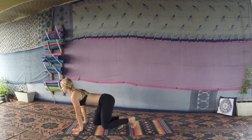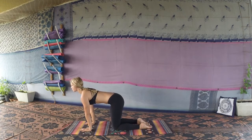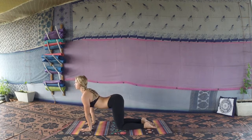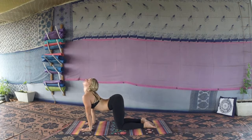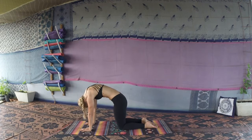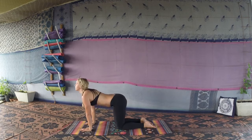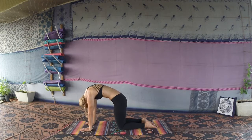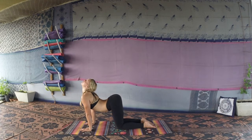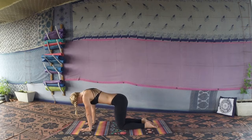We'll bring the hands forward, making our way onto hands and knees into a tabletop position — hands and wrists directly under the shoulders, knees directly under the hips. Spine is nice and long. Doing a few rounds of cat-cow: inhale, lift the head and chest up to the sky; exhale, round the spine, chin to chest. Inhale lifting, exhale rounding — a few more rounds in your own breath.